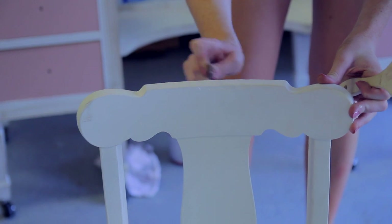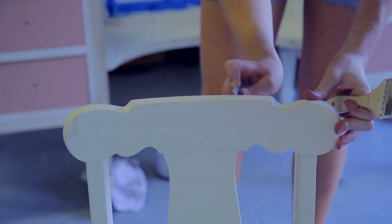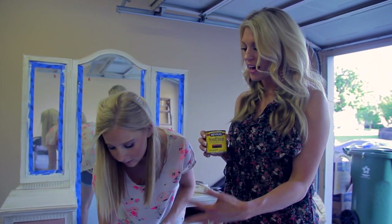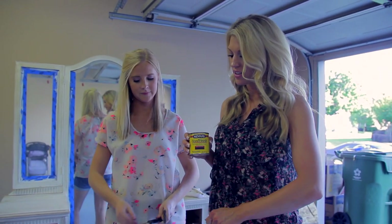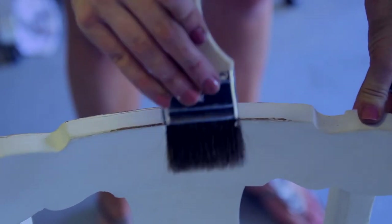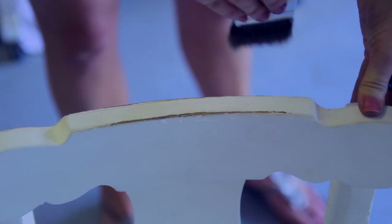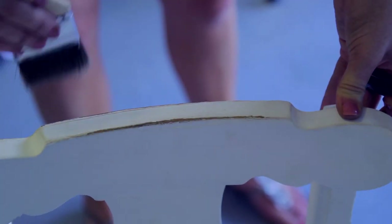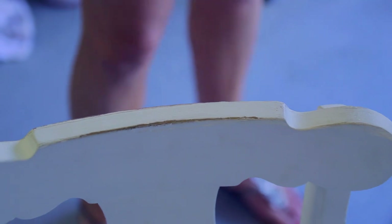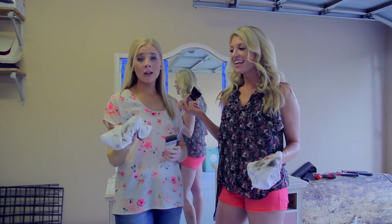All I usually use is a paintbrush, a knife, and a wrap — that's really all it takes. After you paint, you just go across and you kind of get that old distressed look. I would have never thought to do that with a knife; I thought you just sanded to do that. Then you just take the stain over it and it gives you that distressed look that's not over the top — it still gives it a really nice fresh look.